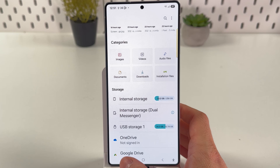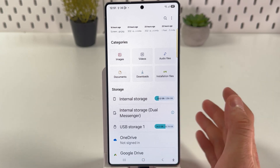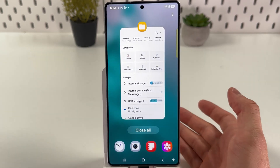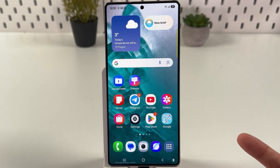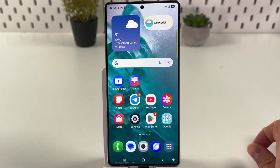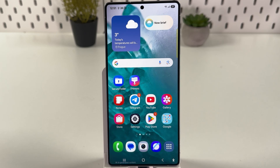If your phone does not recognize the USB storage or does not recognize your USB drive, try checking whether the USB adapter is working or whether the charging port is working as well. Sometimes you can take it out, put it back in, and it may work again.